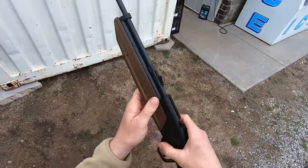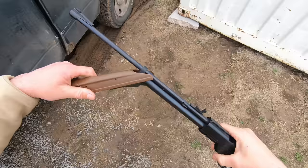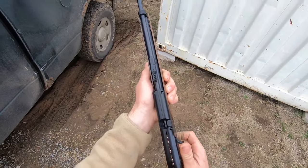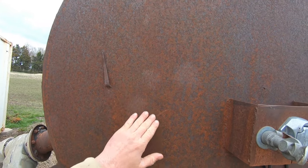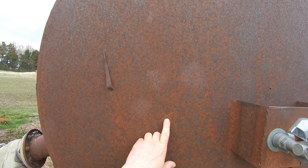Oh, that's satisfying. How many pumps should I do? Seven? I remember ten was the big thing when I was rocking this back in my younger days. We're gonna start with seven, see how it is. One, two, three, four, five, six, seven. This is an old tank — it's got some holes in it, I don't think the BB gun will punch through it. I'll put a little X on there and step back just a bit and see if I can get anywhere in the vicinity, because it's been a long time since I shot a BB gun.